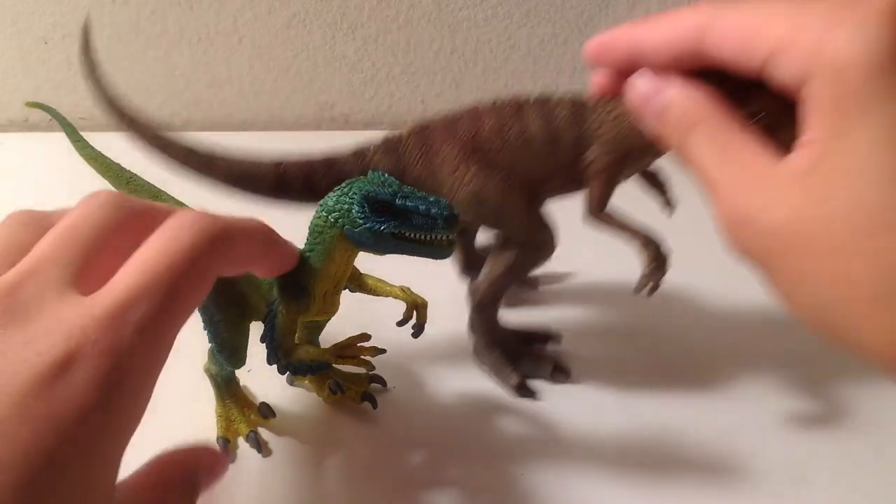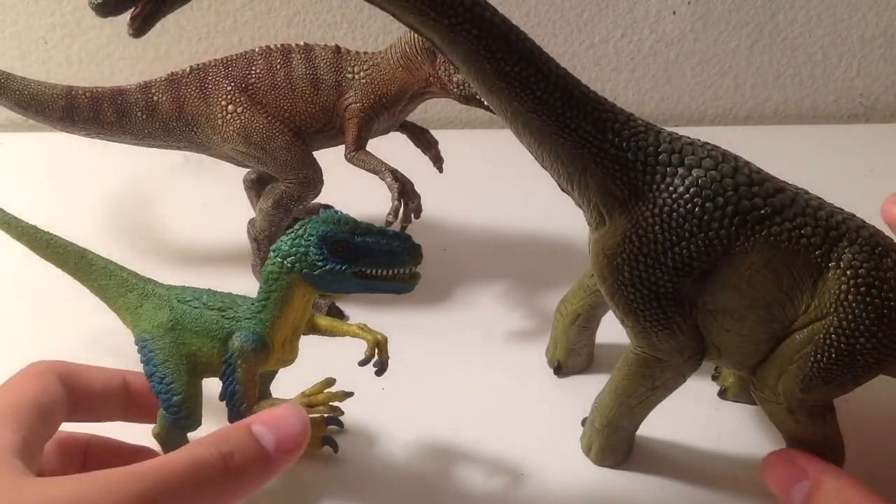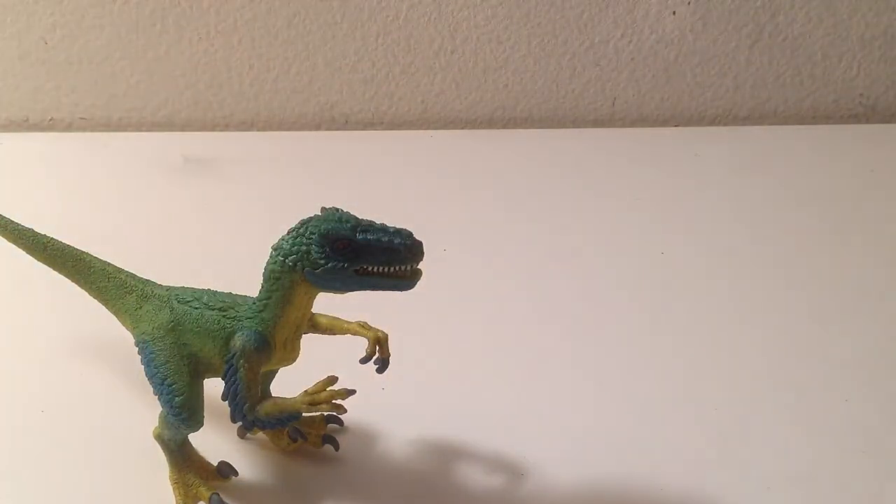A few more comparisons — the two other Conquering the Earth figures: Allosaurus and Brachiosaurus. Not in scale at all, but they all go well with each other because they're all Schleich figures and their paint jobs match well.